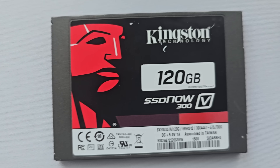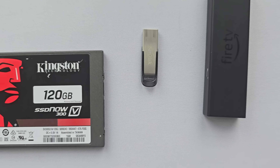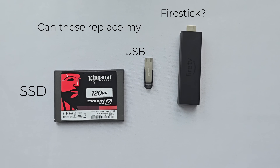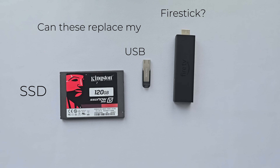Hey everyone, so I've been testing out this Android TV 13 setup and after a few tweaks to make it feel like my own, I got to say it could easily replace my Fire Stick, Android TV or even Google TV. It's fast, clean and does pretty much everything I need.